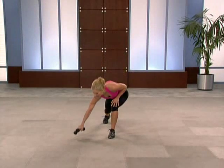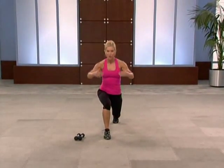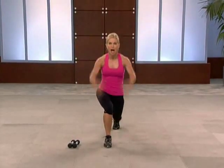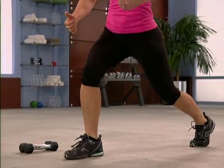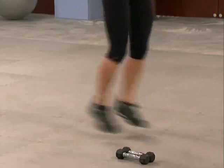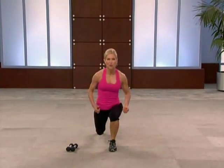Split jumps again — put those hand weights down. This is the power drill. Start low impact if you'd like — keep both feet in contact with the ground. Here comes your high impact, four, three — we jump, up. Use your core right here, pull up. Now two, one, two, one — you got it. Finish with those eight singles — eight, seven, four, three, two, one.